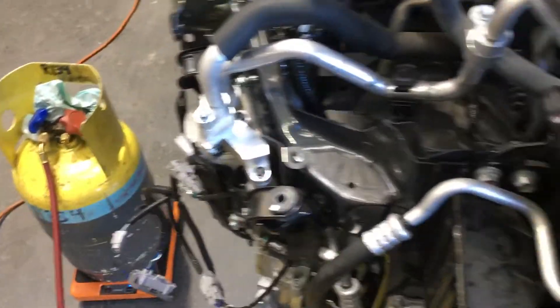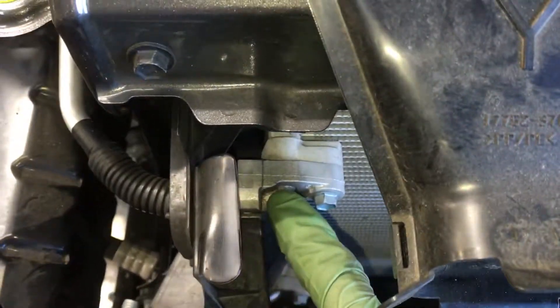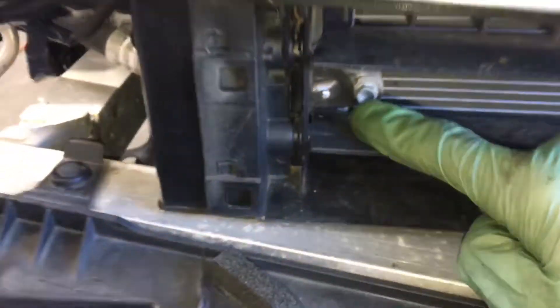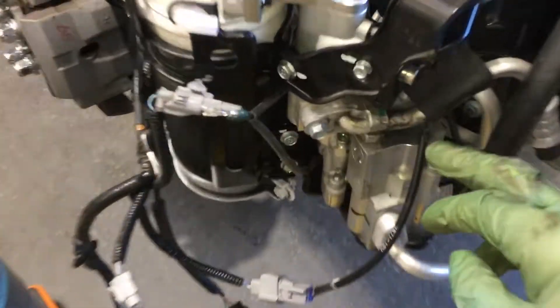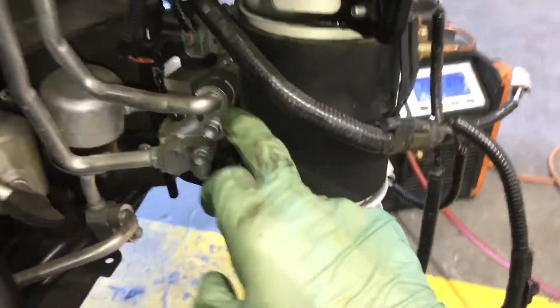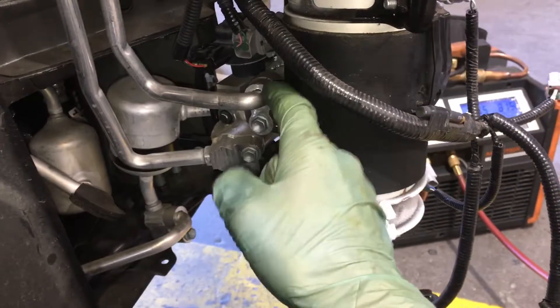And remember, this is the one that has potentially some leaks. We got some dust and oil buildup, and a lot more dust and oil buildup on that fitting down there. Dust and oil buildup on this fitting here as well. All the other fittings are dry.